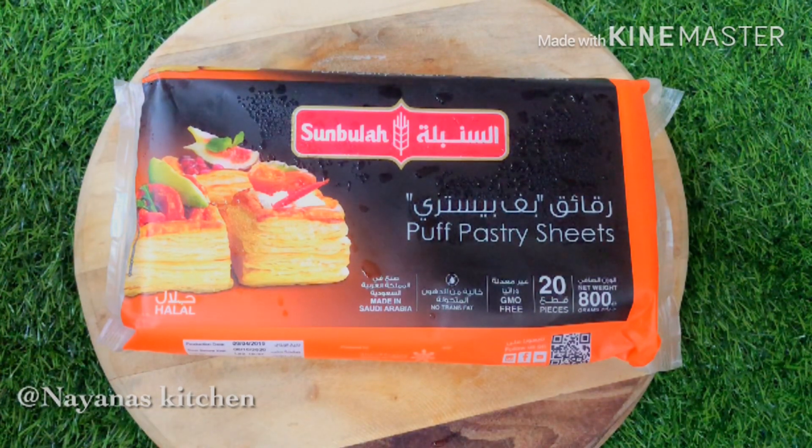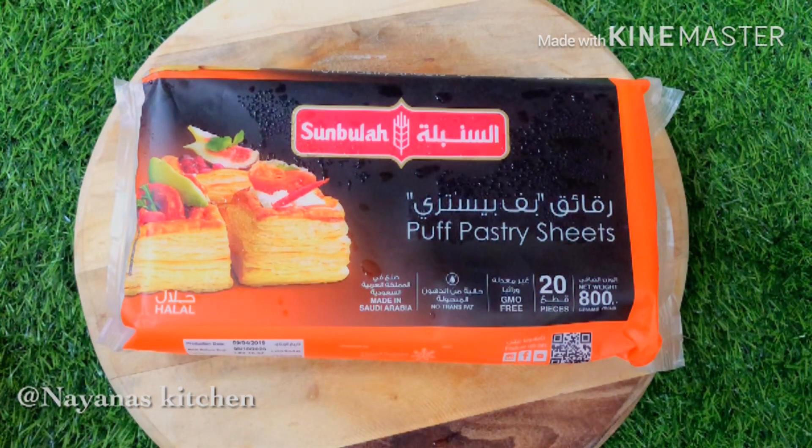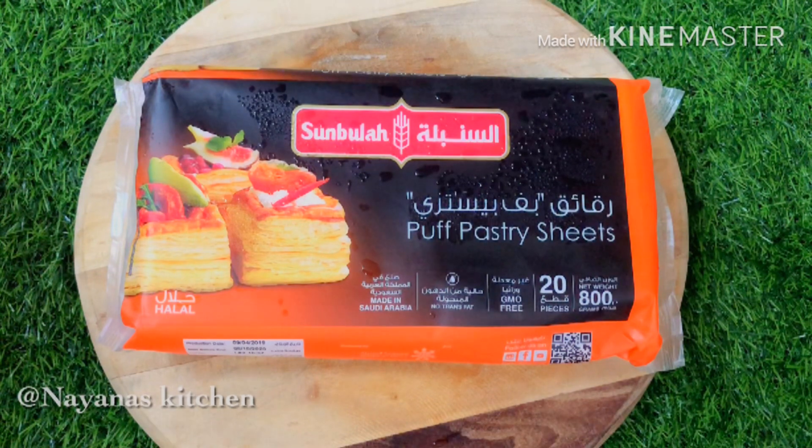The sweet parot is a puff pastry sheet. This is a medium available at all supermarkets. Put it in the freezer, then bring it to room temperature.